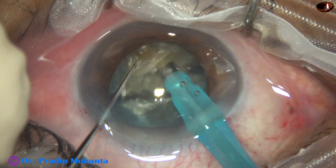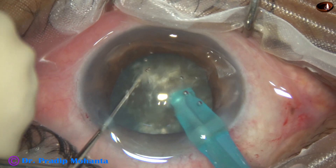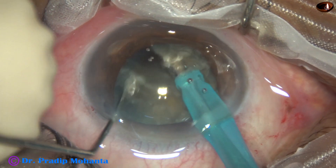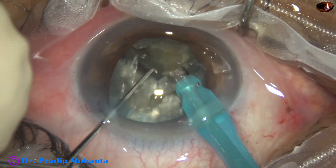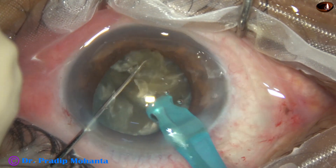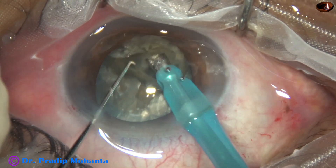An attempt is made to divide the nucleus into two heminuclei. However, in this case, a leathery band is joining the two heminuclei — they are not separate. One heminucleus is then divided into two pieces and a free nuclear fragment is obtained.